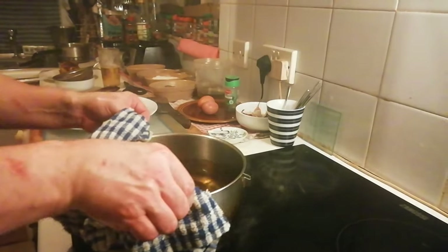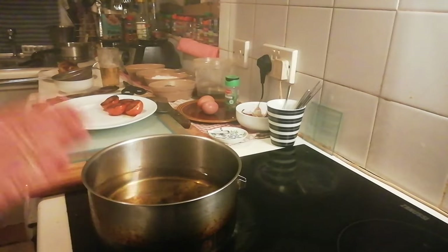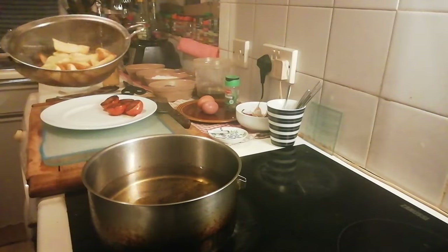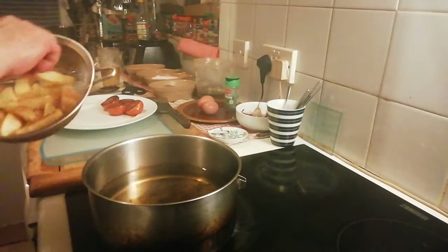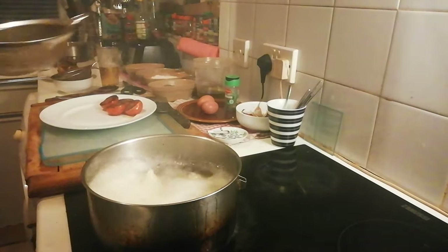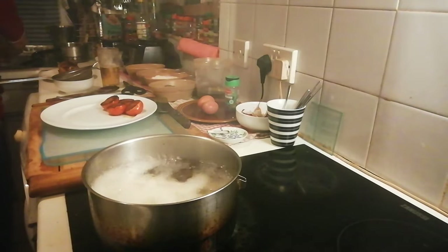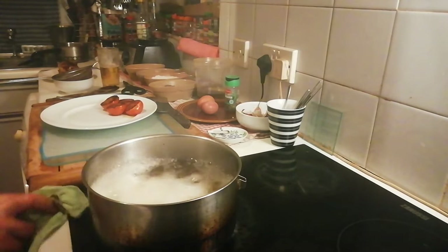We're going to turn everything off now - we're just concentrating on the chips. There's a lot of situations going on with the chips. I'm going to have to put the extraction fan on - I hope we're still recording. Oh shit, right it's all right, don't panic - that was a moment of acceleration. There is a bit of oil there, I don't like that, but what can we do.